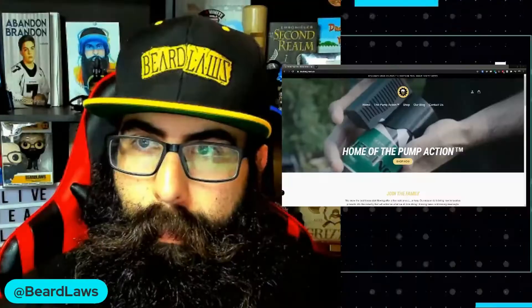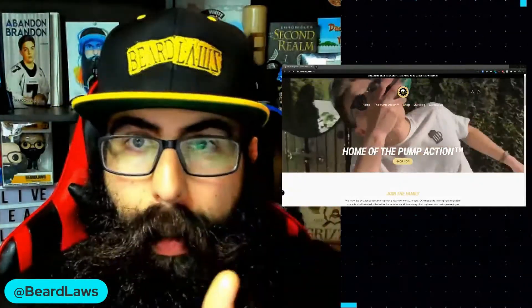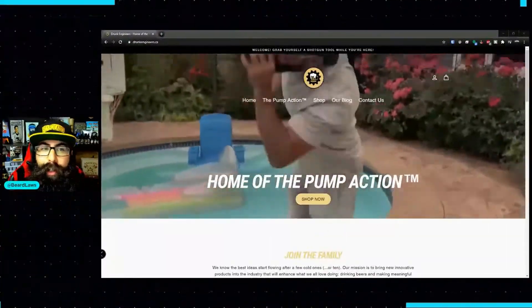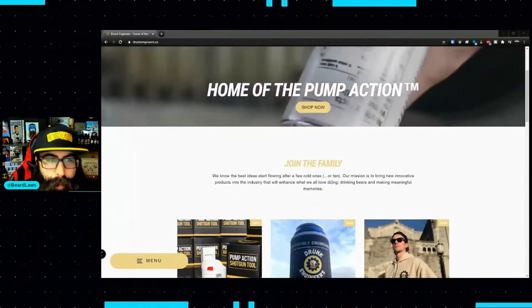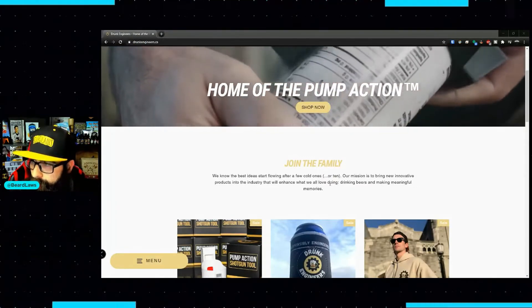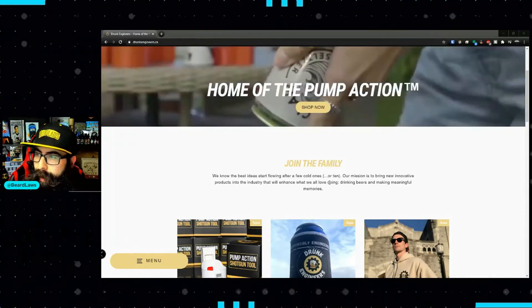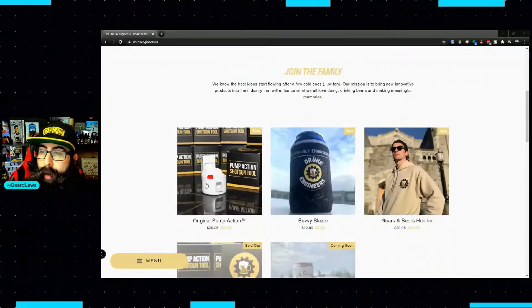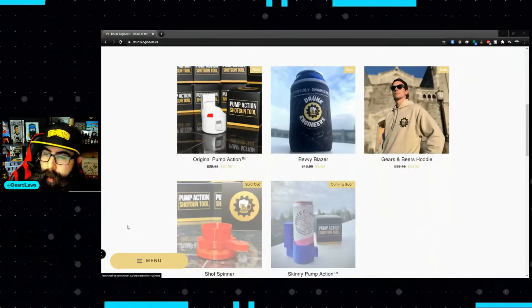You can easily find them at drunkengineers.ca — the link will be in the description below. You can join the family. Their mission is to bring new innovative products into the industry that enhance what we all love doing: drinking beers and making meaningful memories. Currently you can get the Pump Action Shotgun Tool, a Bevy Blazer, or a cool Gears and Beers hoodie. The Shot Spinner and the skinny pump action are coming soon.